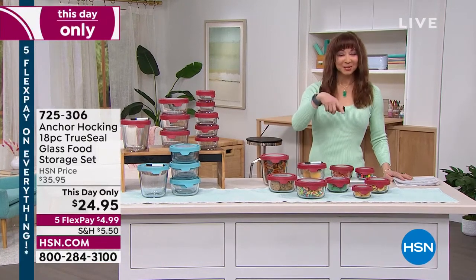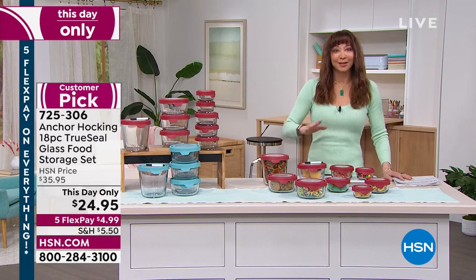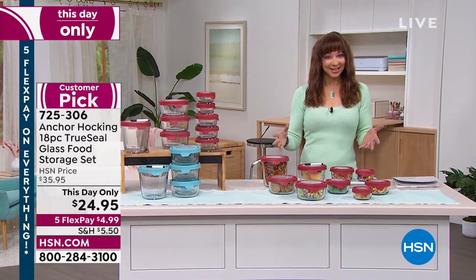One of my favorite things — I even told Jenny, my CP tonight, I said, I've got Anchor Hocking. Everyone here at HSN is obsessed with Anchor Hocking.